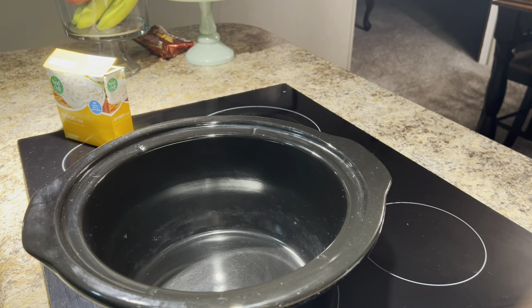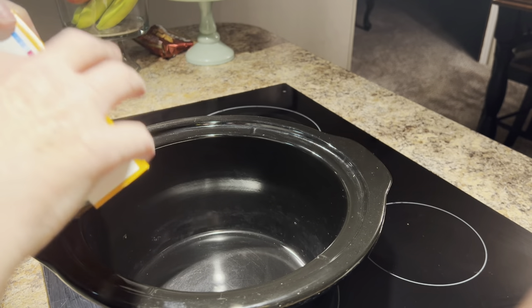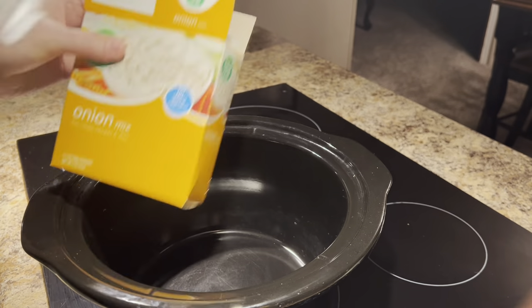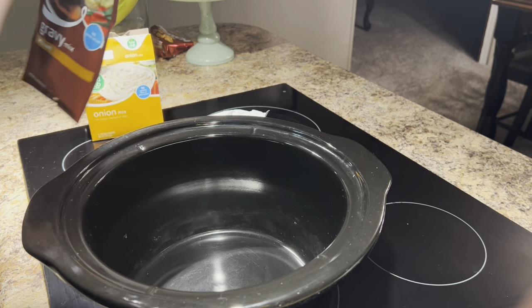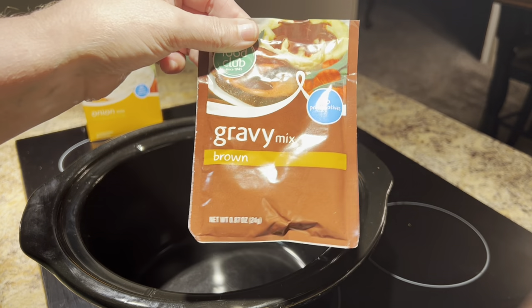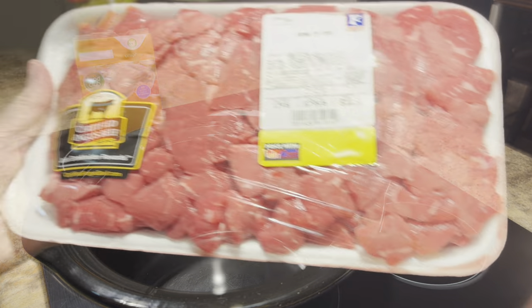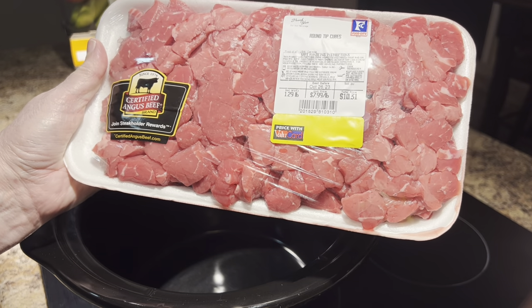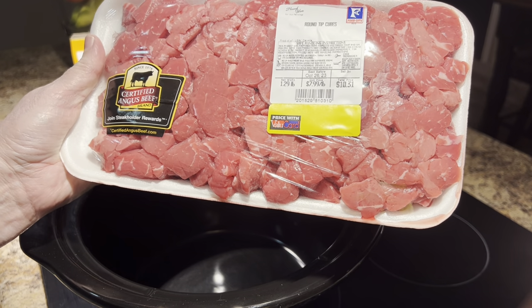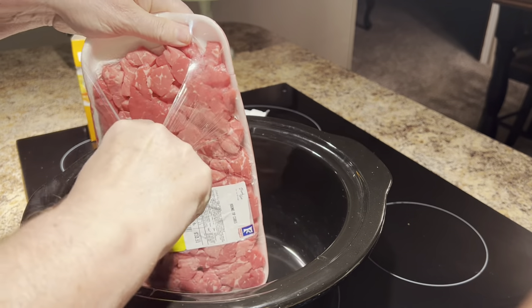All you're going to need for this recipe is one packet of Lipton onion soup mix or any brand — I've got the Food Club brand. You're going to need one packet of brown gravy mix, one cup of water, and your meat. This is the beef tips I'm going to be using — round tip cubes, a pound and a third. I think it'll be okay.